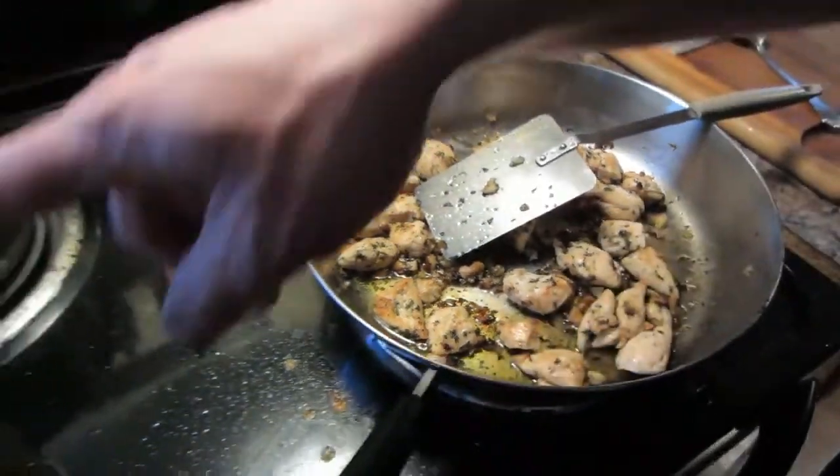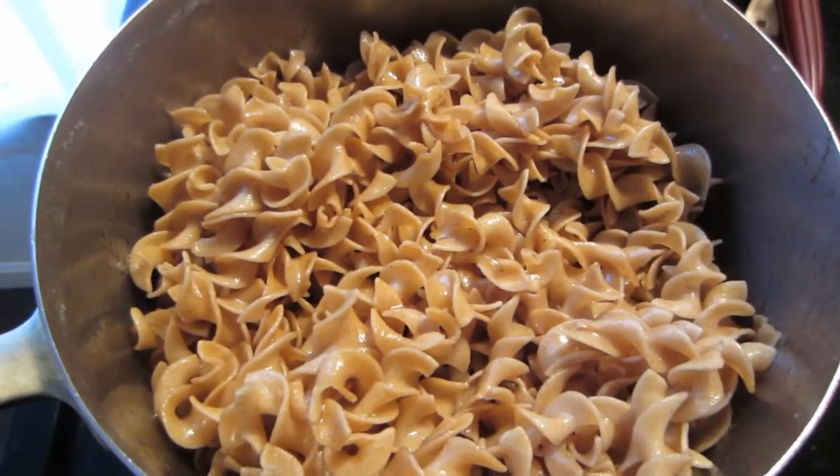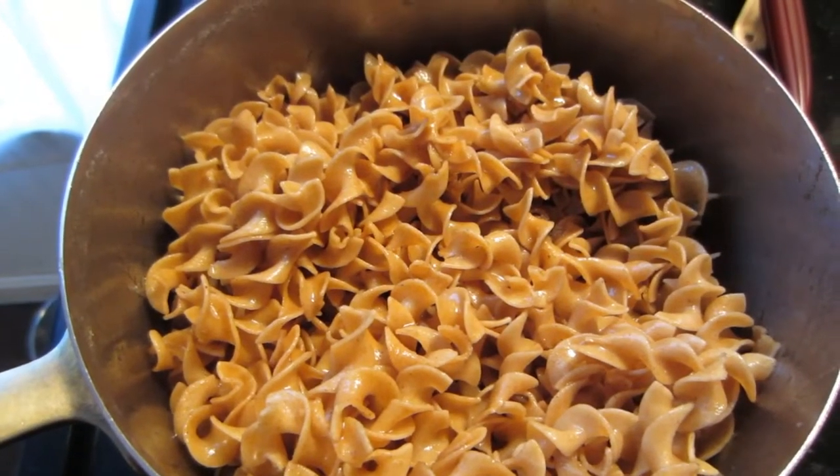Over here we have buttered noodles. It's just regular wheat noodles with brown butter on them. Very, very easy to make. You can make that in no time at all.